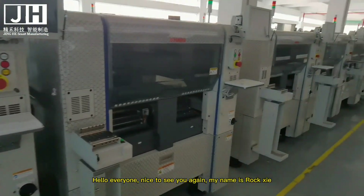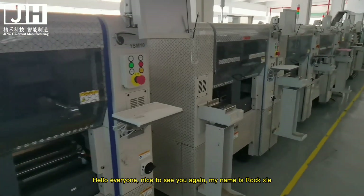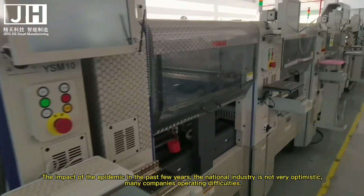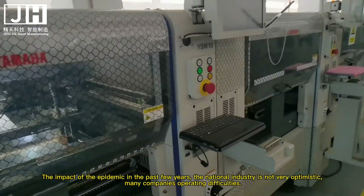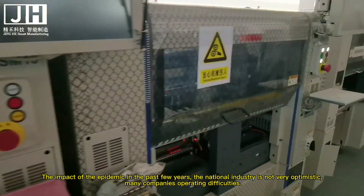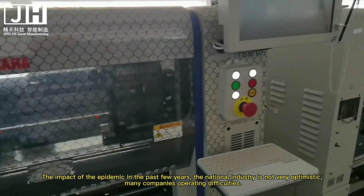Hello everyone, nice to see you again. My name is Roxy. The impact of the epidemic in the past few years has meant the national industry is not very optimistic. Many companies are operating in difficulties.